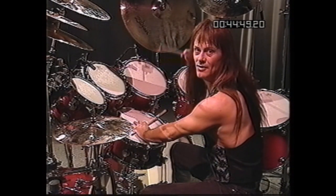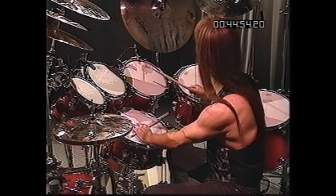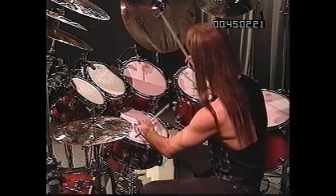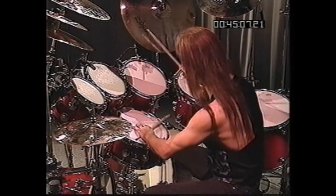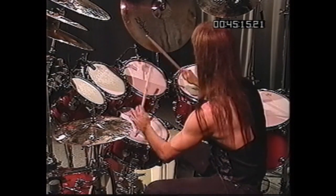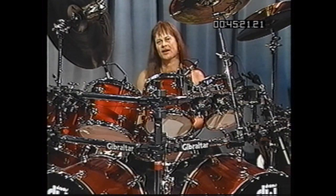Which is kind of neat because it frees you up. You don't have to stop your ride pattern or whatever. Let me show you what it sounds like. The next thing I'd like to share with you is something I call a tom slide — or it could be called a gliss, too.